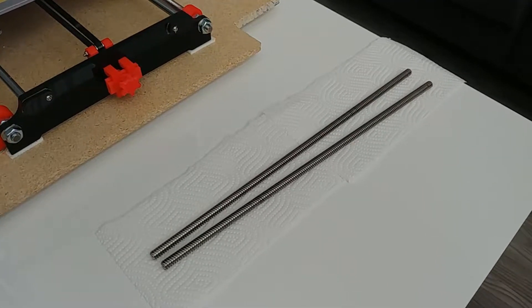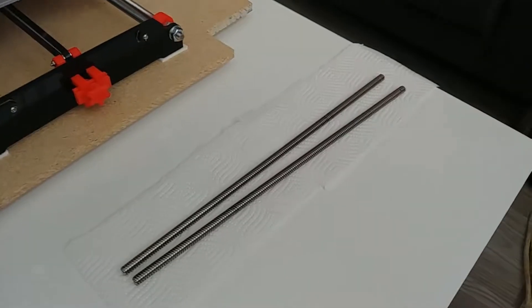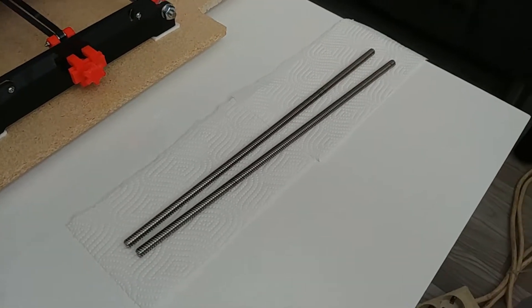Now is a good time to grease the lead screw rods. At least on my printer, putting some lubricant on the lead screws took away a lot of the noise.